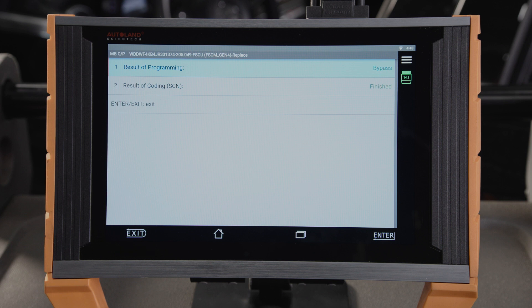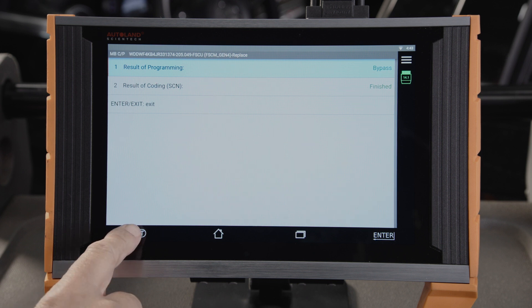The procedure is complete. Tap Exit. When programming Mercedes-Benz vehicles, iSCAN makes complex tasks simple. Check our other videos and articles for more helpful tips and procedures for Mercedes-Benz vehicles.